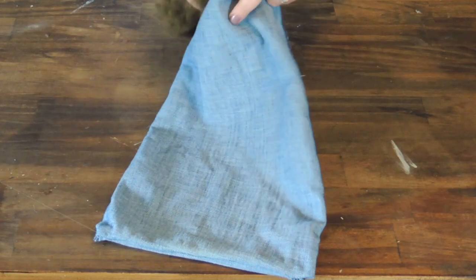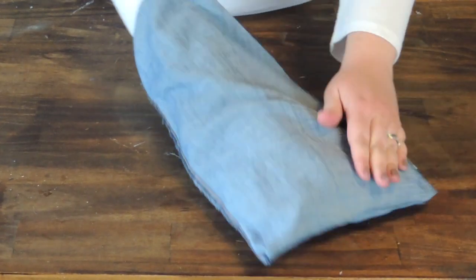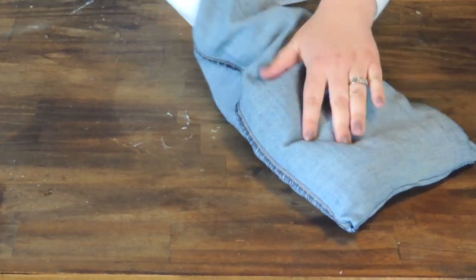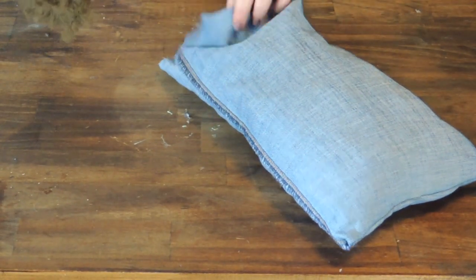Now I'm going to take some polyfill — actually in this case I'm using some stuffing from an old pillow that I had — and I'm just going to begin to fill the pillow. Make sure to push down in the corners good so you get the stuffing evenly throughout the pillow.